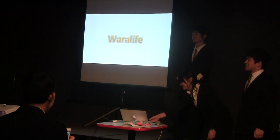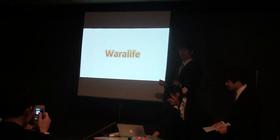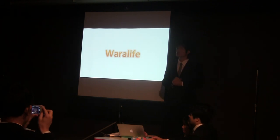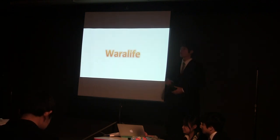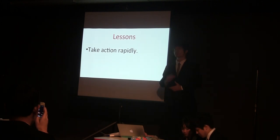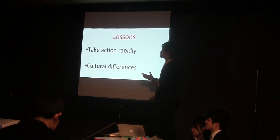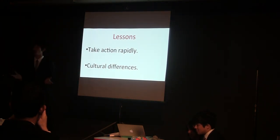Thank you, Keisuke. As he said, we tried hard to improve and succeed in our project. But to be honest, if we had taken a different path, we could have improved our project more and gathered more people. So what could be the different path? First, we could have taken action more rapidly. Actually, we spent too much time planning before we took action. Second, we misunderstood the cultural differences. We started managing this workshop as if we were in Japan, so some unexpected problems happened while we were running the workshop.